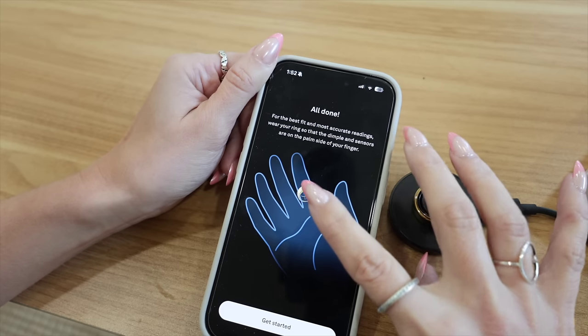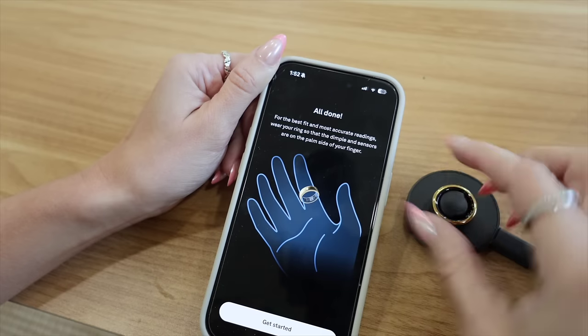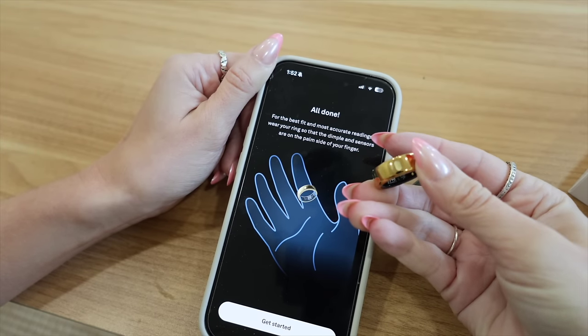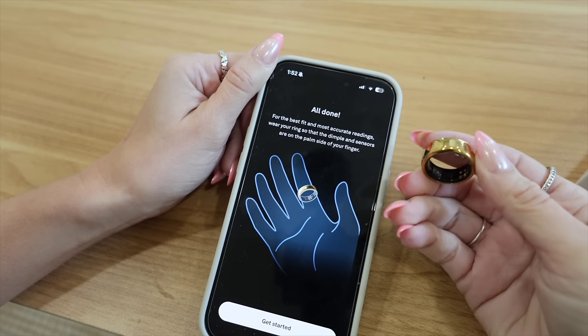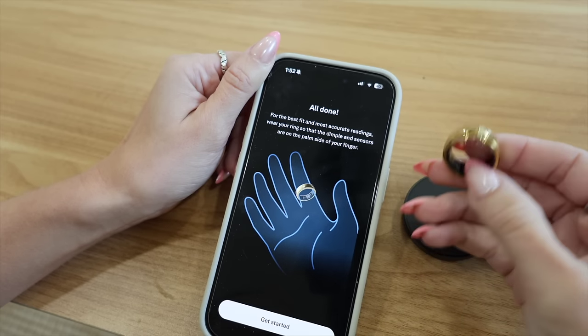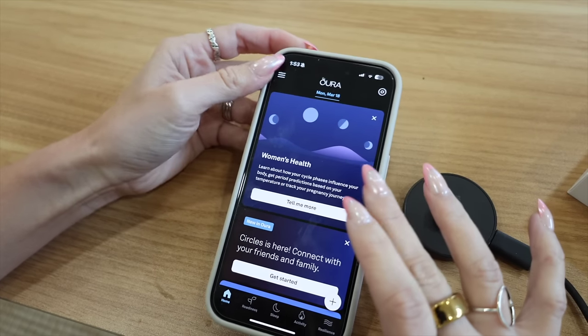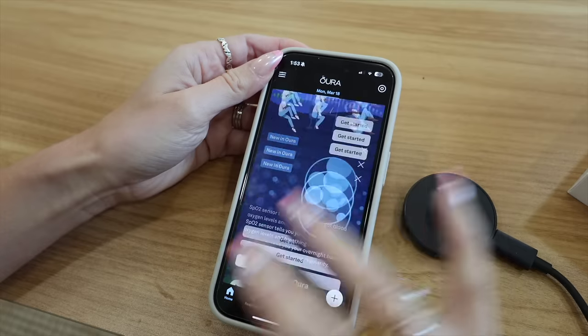I was wondering why there was a little spot on the ring — there's like a little indicator — but it makes sense because it's supposed to be the closest to your hand. And there's a whole women's health section — I need to figure out how to connect it with my Natural Cycles app.